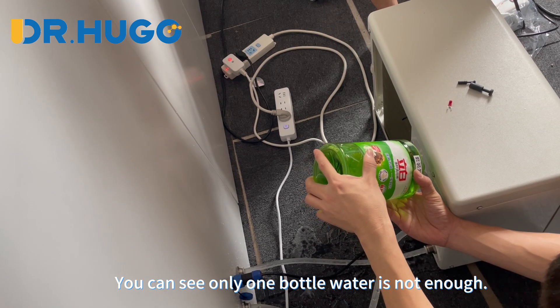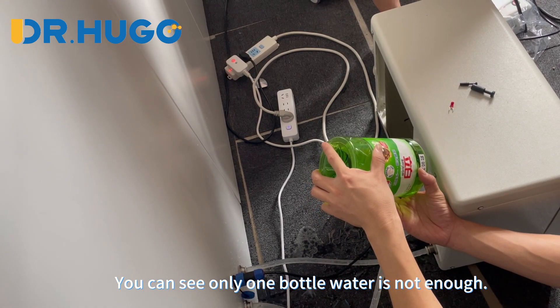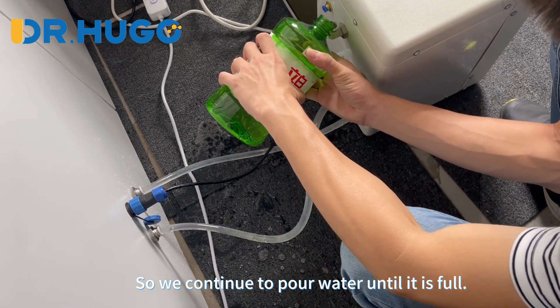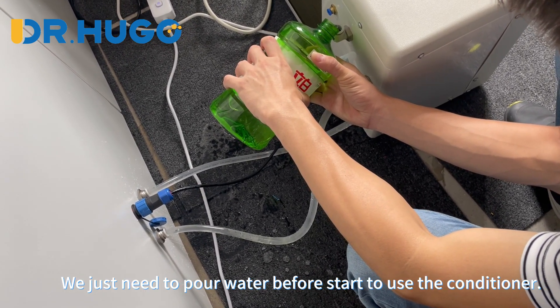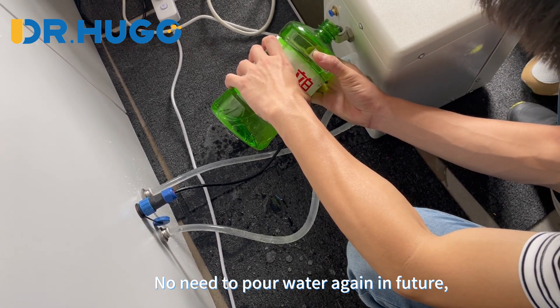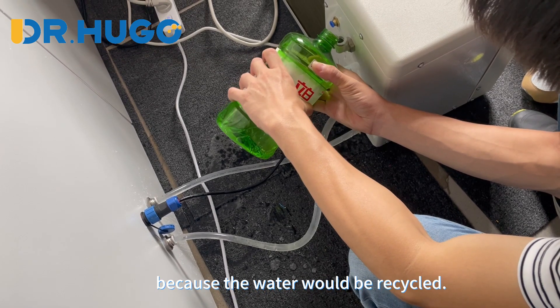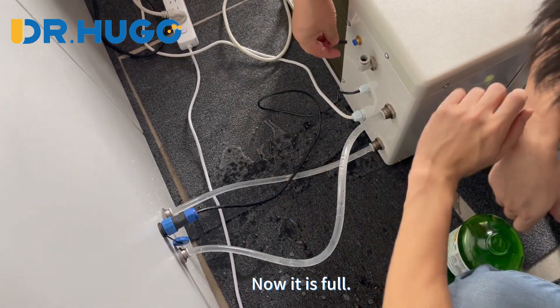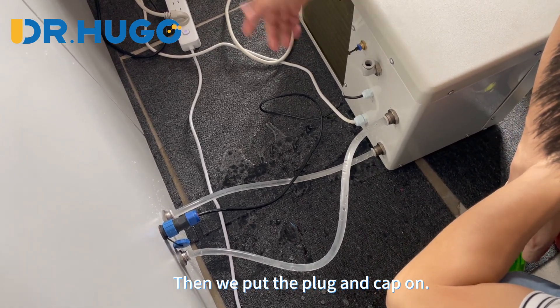You can see that only one bottle of water is not enough, so we continue to pour water until it is full. We just need to pour water before starting to use the conditioner. No need to pour water again in the future, because the water will be recycled. Now it is full. Then we put the plug and cap on.